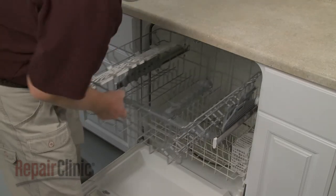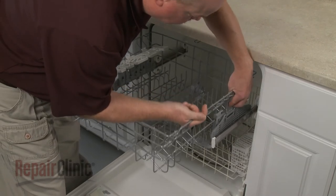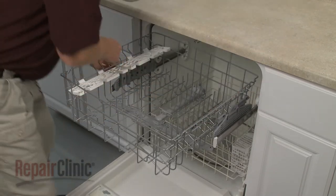Keep in mind, you can change the height of the dish rack by releasing the retaining tabs on the two roller assemblies to adjust them.